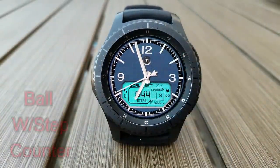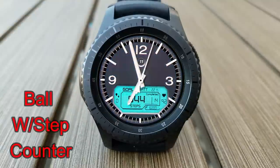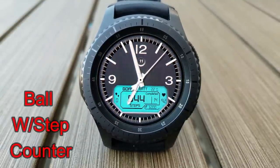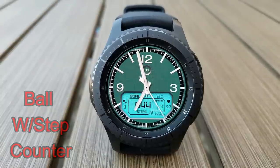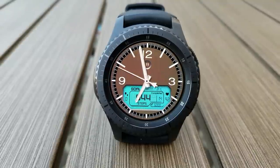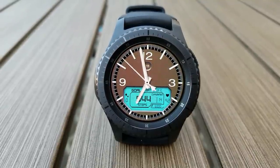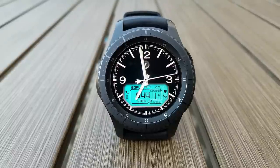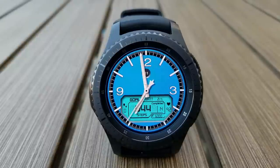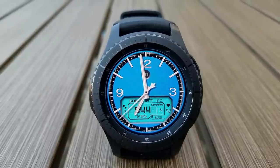Here's an analog face that also has a very colorful LCD digital display area, so you get a nice mix of traditional and modern in the same face. Within that display area you have your distance traveled, step count and goal, battery remaining, and last recorded heart rate. On top of this, you also have nine app shortcuts and can cycle through 12 different solid and colorful backgrounds.